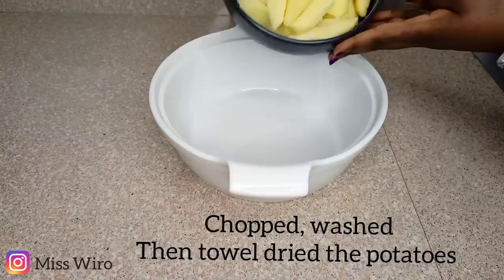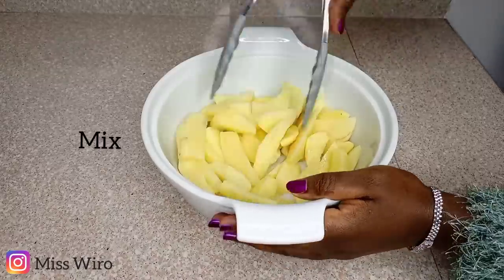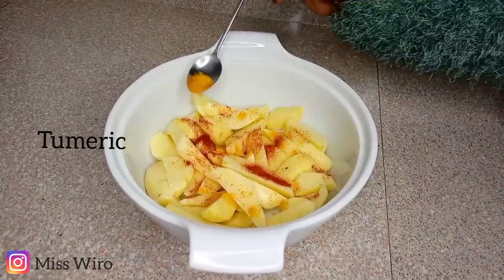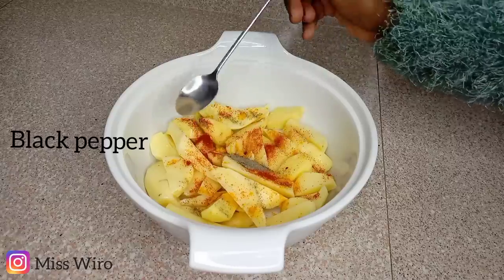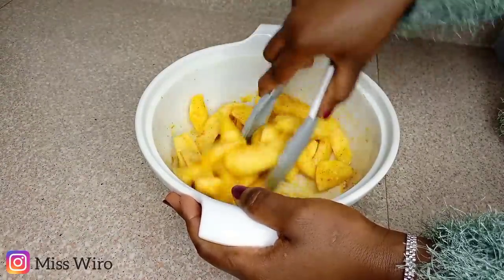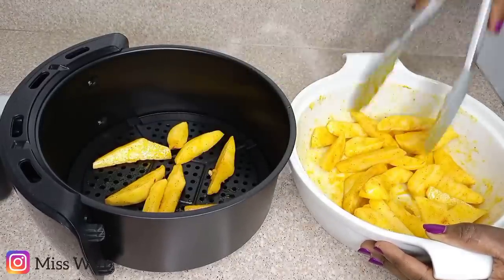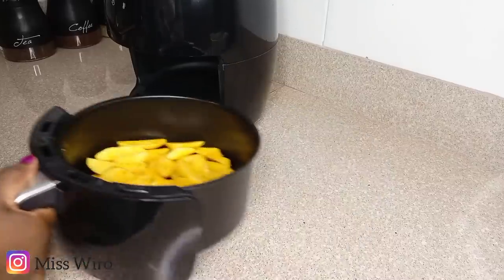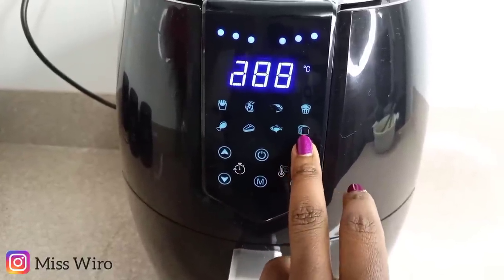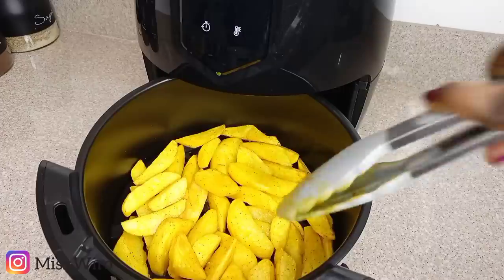Moving on to recipe number five: these are just potato wedges. You can cook your potatoes in here instantly and eat them — this is very straightforward. For those who don't like spices, you can bake your potatoes plain. You can also cut them into any desired shape, like rounds or french fry chips. I'll bake at 200 degrees for 20 minutes, and after 10 minutes I'll remove and turn them a bit, then return them for the remaining time.